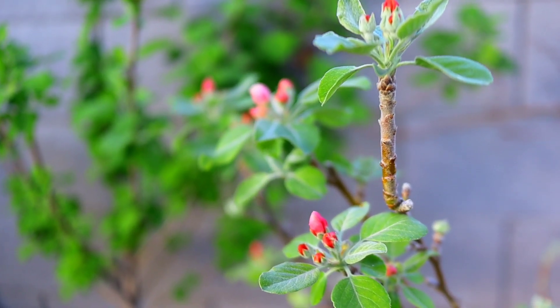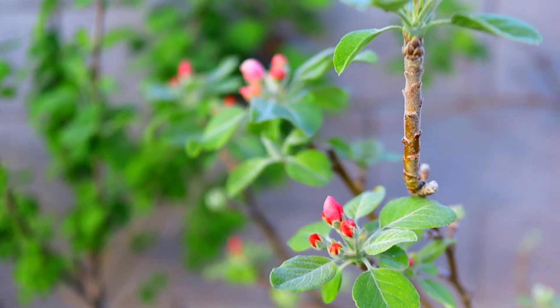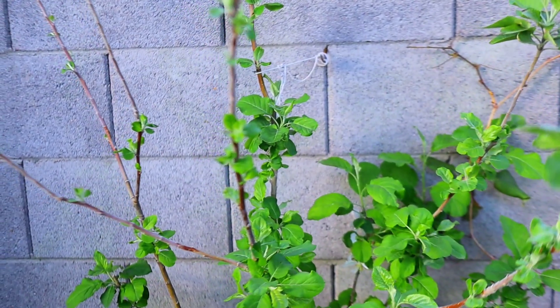Hey friends and family, and if you're just joining the channel, welcome. This is Aaron with AMZ Backyard Orchard and Vineyard, and today we are going to be talking about this beauty - our tropic sweet apple.